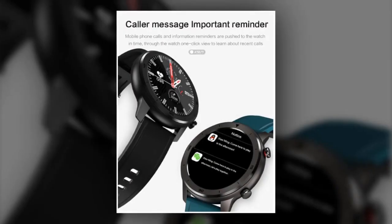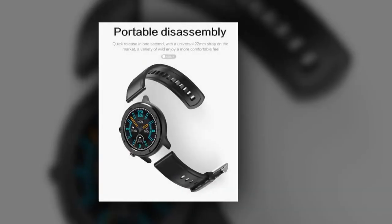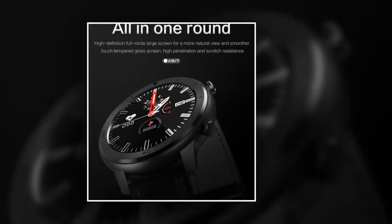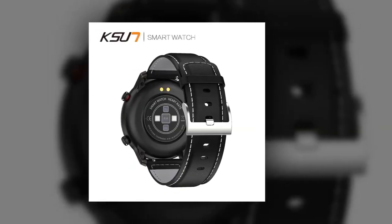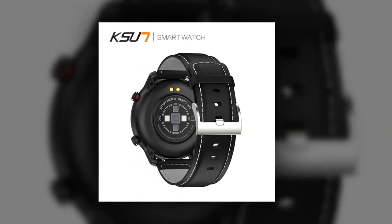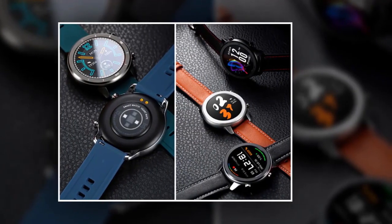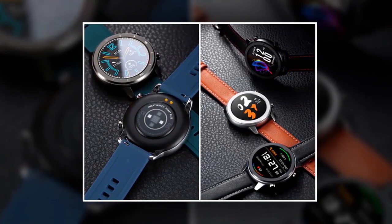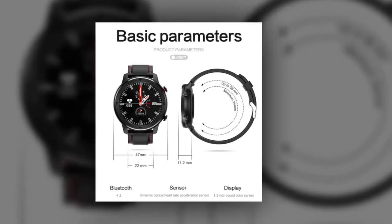This watch supports incoming call reminders and message notifications. While Bluetooth is connected, if there is an incoming call, it will show the caller ID. Almost all app notifications can be synchronized to the watch. It has a built-in 220–300 mAh powerful battery with 2 hours charging and 7 days of use. The TFT color display and GPS can be used continuously for 8 days, with 15 days standby mode and 30 days power saving mode.